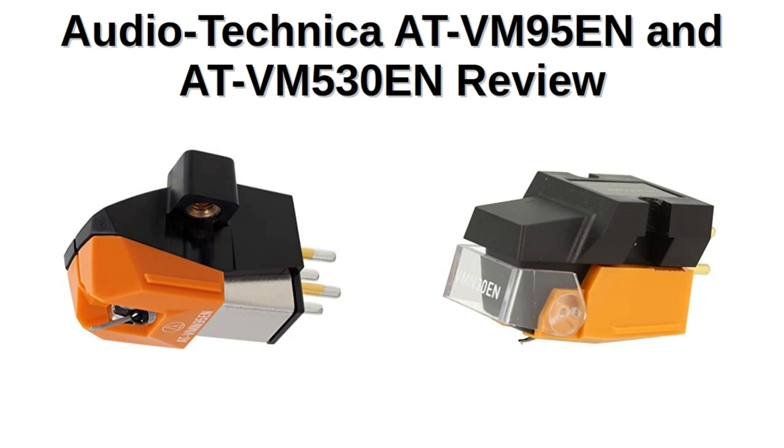Some of you have been waiting quite some time for a review of the VM530, and I'm sorry it's taken so long. I wanted to go ahead and do both cartridges at the same time because they have a lot in common. For folks looking for a phono cartridge who want better quality than the lower end stuff, these might be a really good choice.